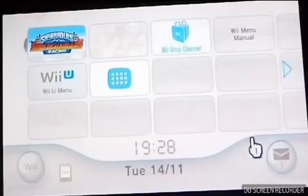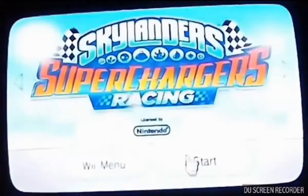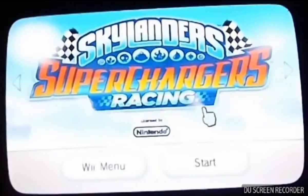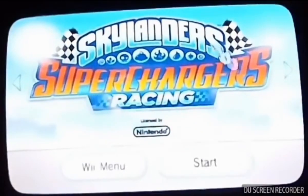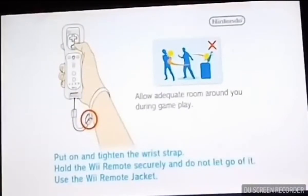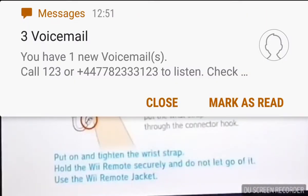Hey guys, this is Ignite the Fire and welcome to the debut episode of my Skylanders SuperChargers Racing Let's Play for Nintendo Wii, as you can tell from the intro. The intro for the game is glorious. As for this Let's Play, it is going to be 100% as all the other Let's Plays on my channel have been. A quick disclaimer - I haven't actually ever played this game before, so we're going through this blind to experience it for the first time together.